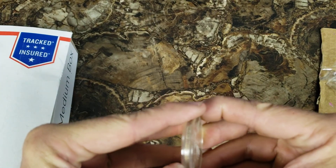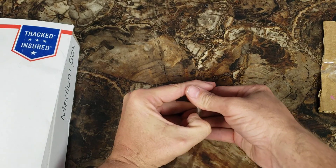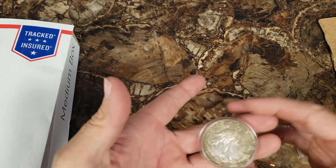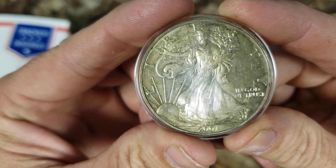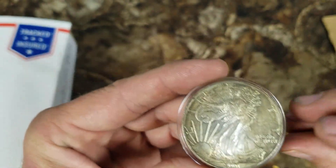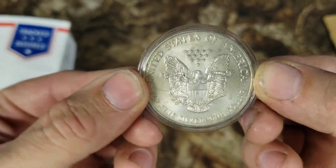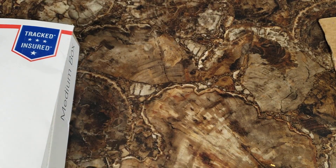I wonder if I can get this open. Oh oh oh — I think I got it, there we go. Let me just take the top cover off — I'm not going to touch the coin, just taking the top cover off. Look at the toning on that 2001! All natural toning, and I'll show you how you know — because on the back there's not much toning. What a beauty! Let's put the case back on and set that right there for a minute.